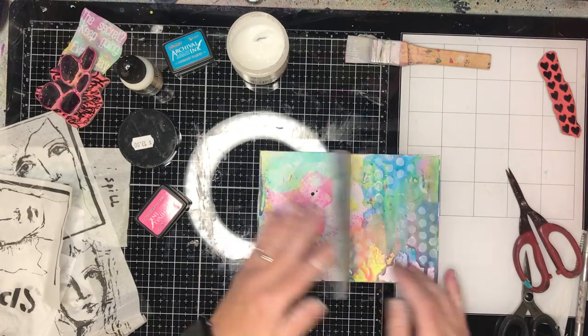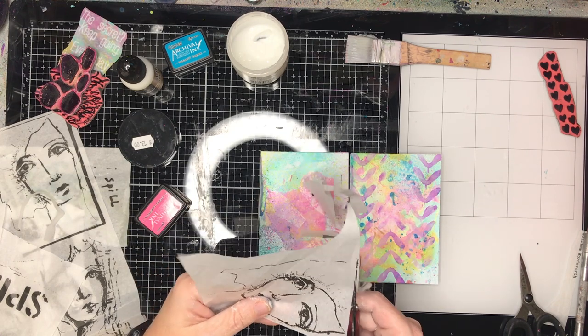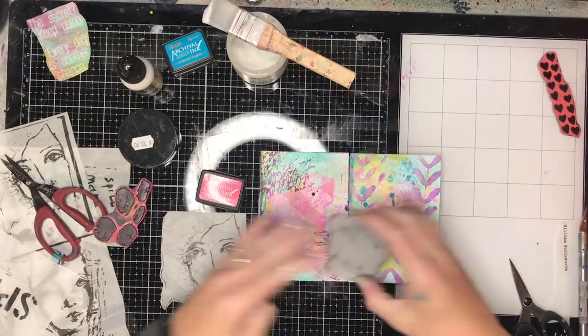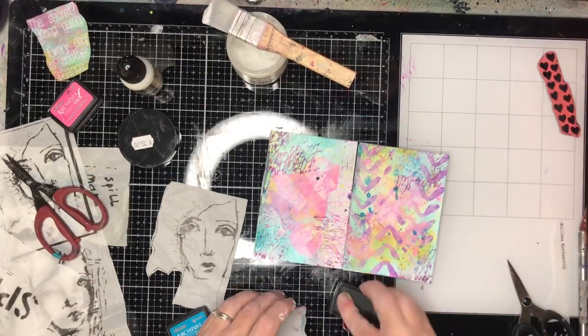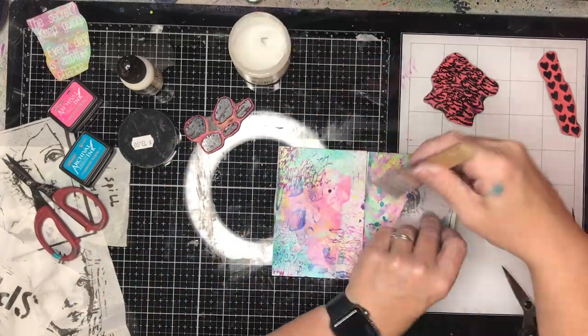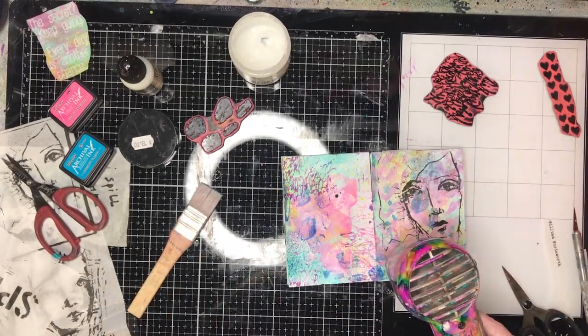One of my bugbears about the collage tissues is, while I love how translucent they get, if you leave a border around it you do get this sort of white halo effect around the page, which I don't particularly like. It really doesn't bother most people, but for me I'd prefer not to have it. So I tend to fussy cut out around my images fairly closely so I can get rid of that as much as possible.